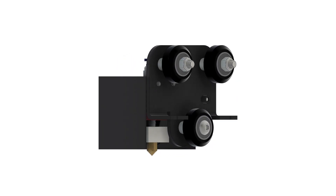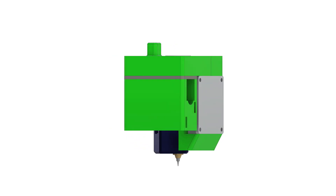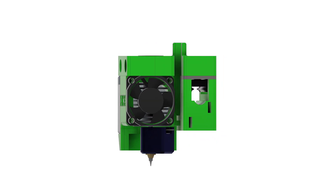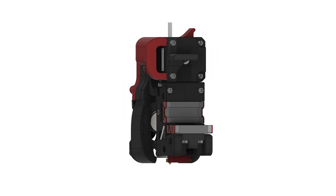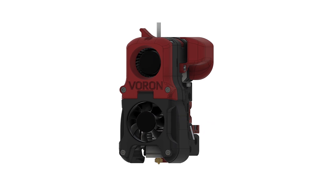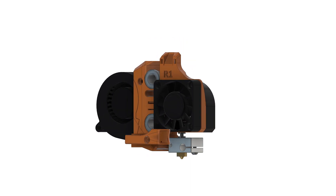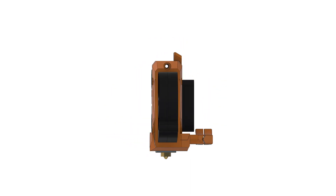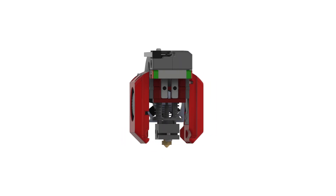Whenever you've used a generic 3D printer up until now, you've actually always used some sort of tool changer. A CR10, a DICE, a Prusa or even a Voron — these are all tool changers in some way, just with a single tool and without an option to switch to a different tool.